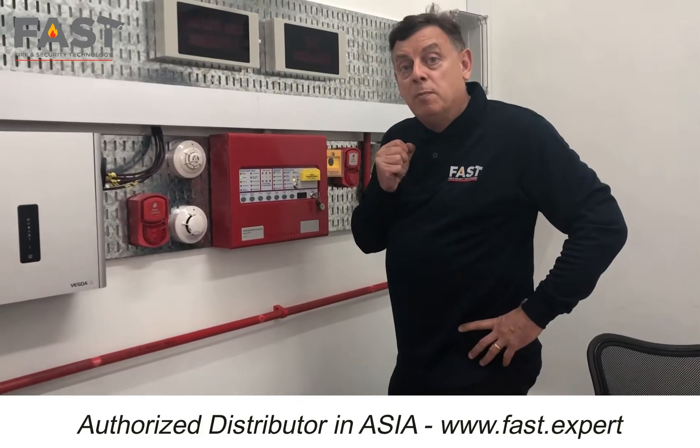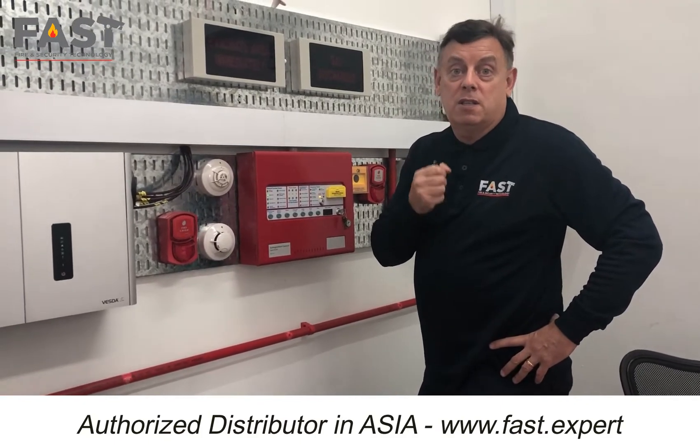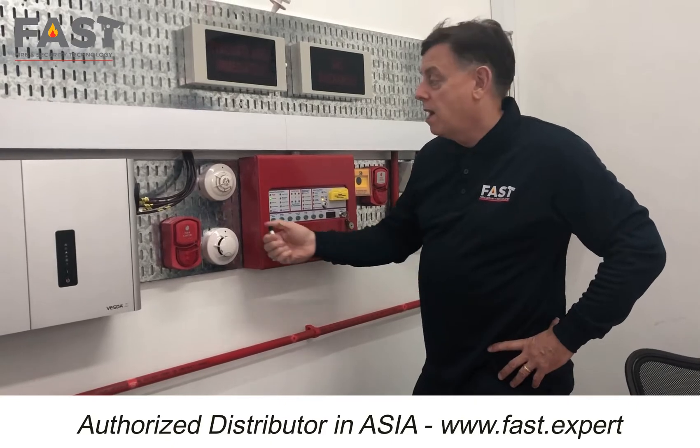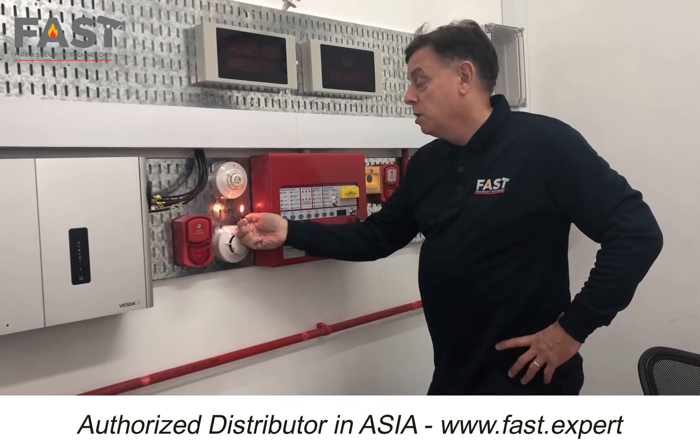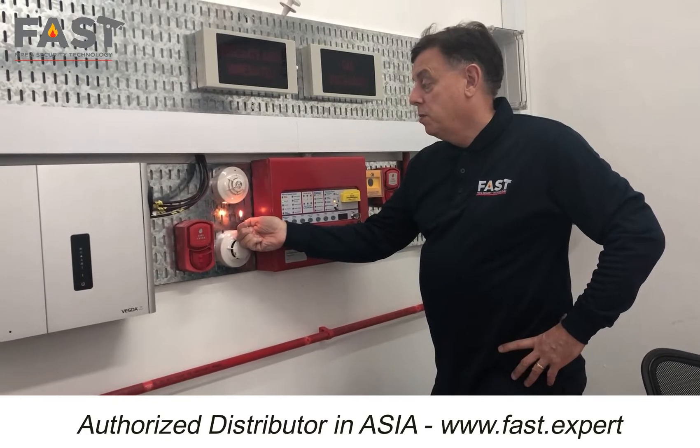Right, what I'm going to do now is show you how the abort function works and how the fire panel tells you the abort function is in play. So what we'll do is trigger the heat detector, which is cross-zoned with the smoke detector.